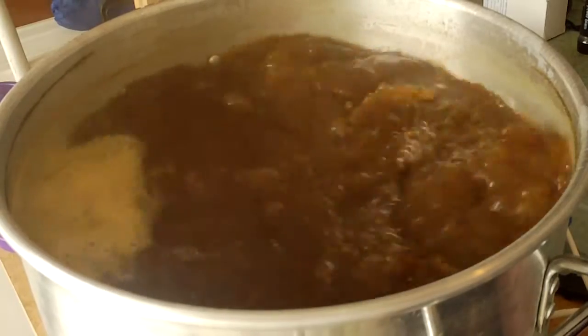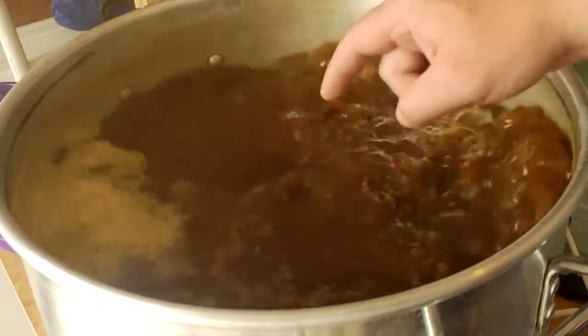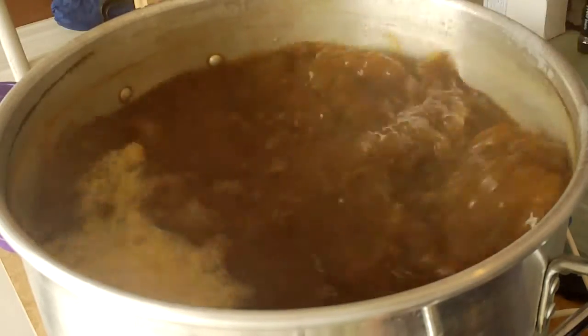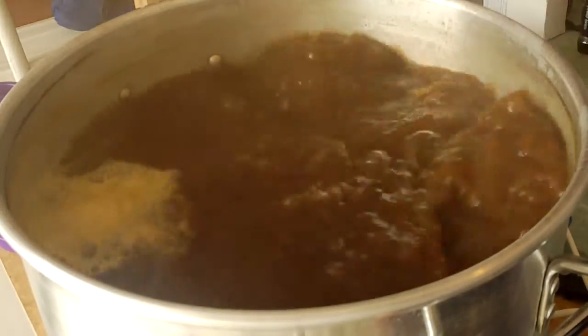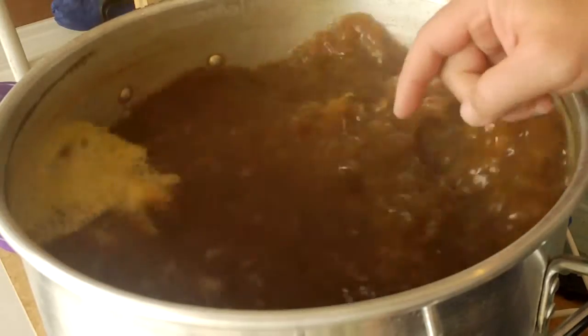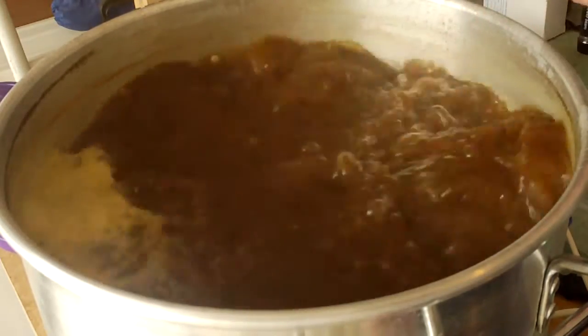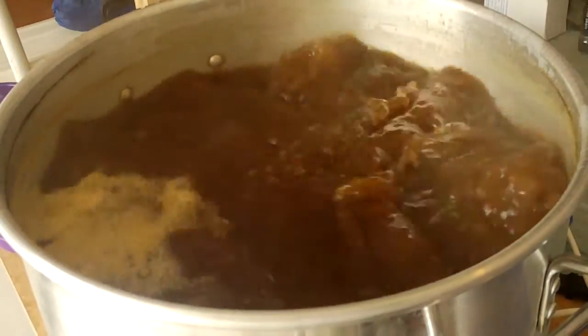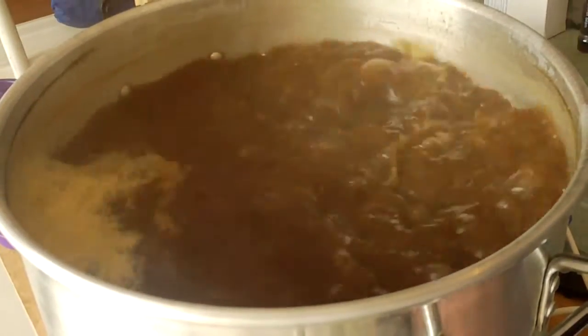For some reason the camera didn't work then, but I just threw in the spices, the Whirlfloc, and 20 grams of Fuggles for the last 10 minutes of the boil. If you use yeast nutrient or anything like that, you can throw that in as well at this point. The spices smell awesome actually — I'm surprised. It's beginning to smell a lot like Christmas — it really does, it smells really good.